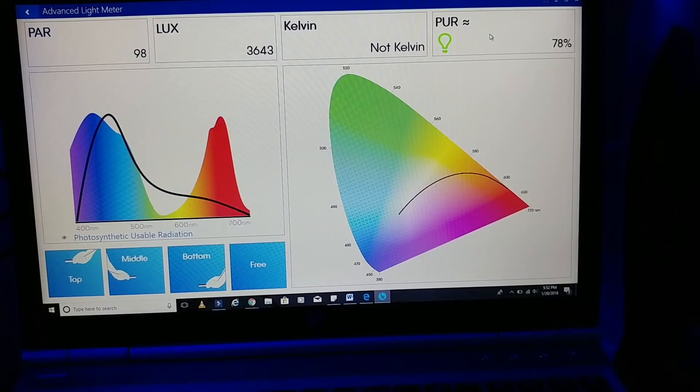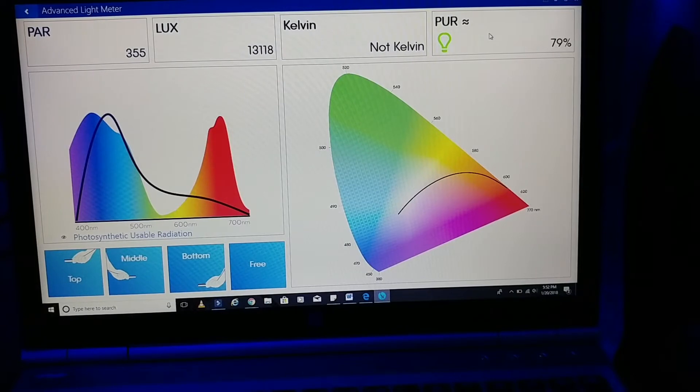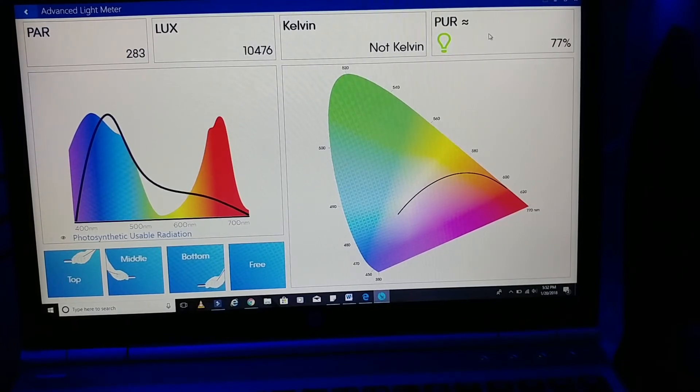This is going to be on the right side of the rock structure — about 100 PAR, so it does drop off there. I have to measure how far off the surface I have these lights; I'm going to say probably more than 10 inches. On the left side, right underneath between both lights, you can see we're getting much higher readings.